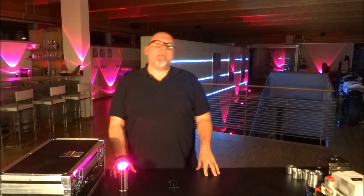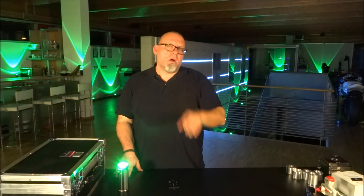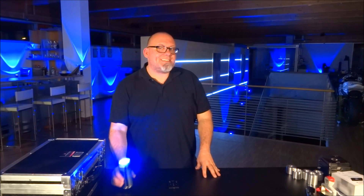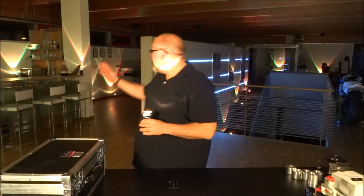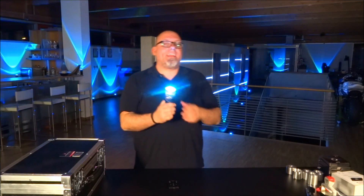Hey YouTube! Welcome to Ape Labs here in Germany. I'm going to show you something very cool that you are going to need. It's called the Light Can, and as the name suggests, it's a can that makes light. Behind me you can see these babies in action, and I'm going to show you how this Light Can works.